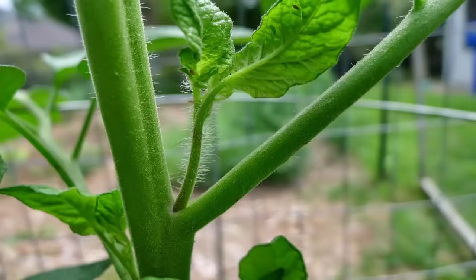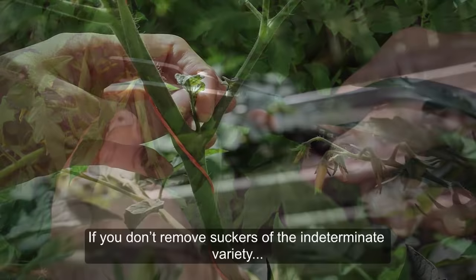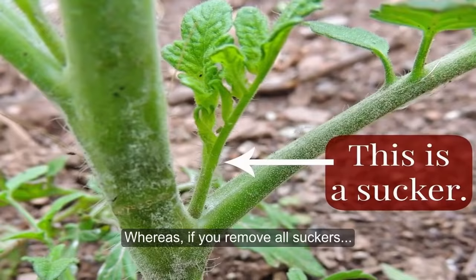4. Not removing tomato suckers correctly. Although the determinate variety does not need pruning, the indeterminate may need some. If you don't remove suckers of the indeterminate variety, the growth of the plant will go out of control. Whereas, if you remove all suckers, the same energy will be used for fruiting.